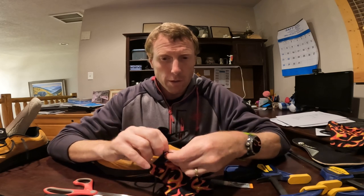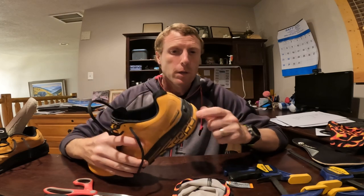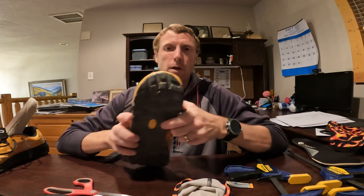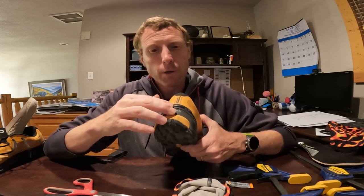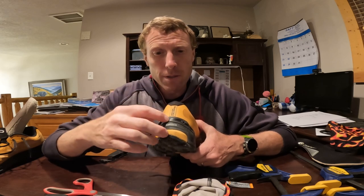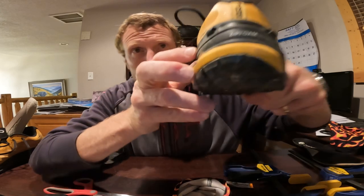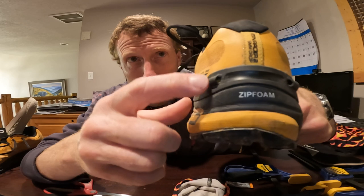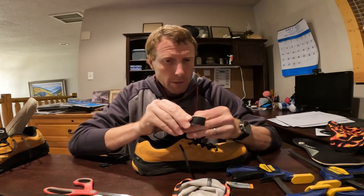This one has some adhesive to it, but I'm going to put some glue on both the velcro piece and the back of my shoe. When you glue this, you're going to want to glue it at the base of where the midsole attaches to the upper — just below where the midsole attaches to the upper. You can see that black upper line here; I'm going to put it just below that black line.